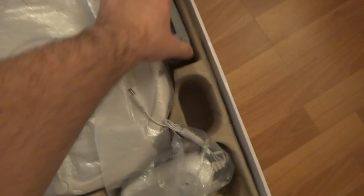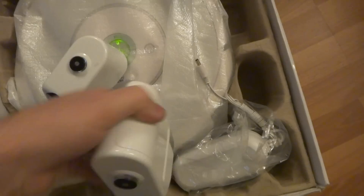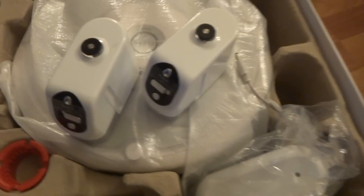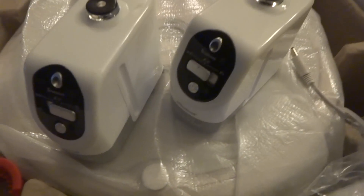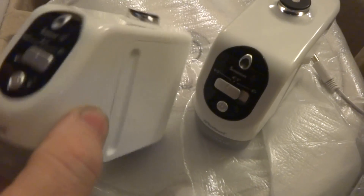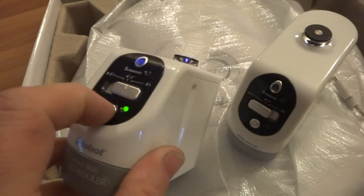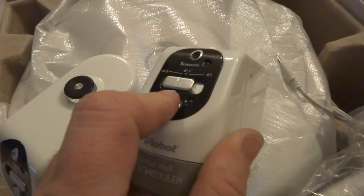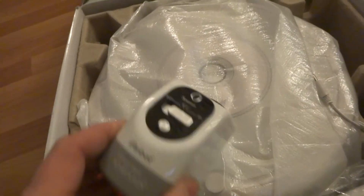We have two virtual walls, and batteries are included with them. The batteries are used but they should work for a while. So we have two virtual walls included.